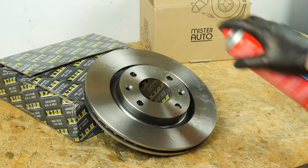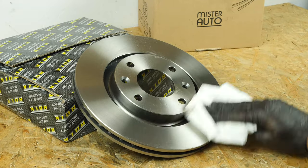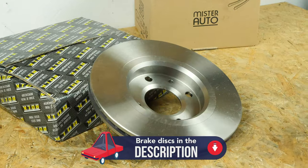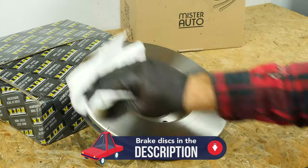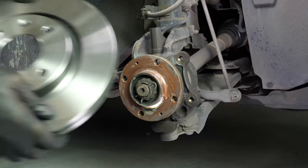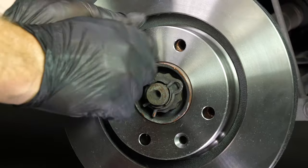Before installing the new disc, it is vital to clean it using brake cleaner and paper towels to take off the storage paraffin. If your new disc is painted, you can place it directly onto the wheel hub. Take the new brake rotor and place the new disc onto the hub. Re-screw the two fastening screws by hand as much as possible.